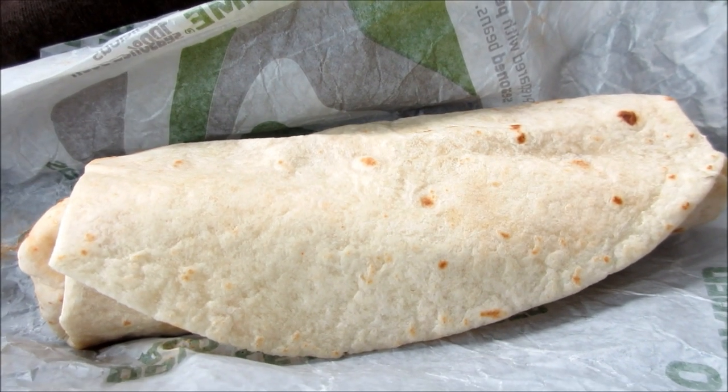Hi everyone, this is Joe from Joey's Super Cool Food Reviews. How are you doing today? Today I'm doing Taco Bell's new loaded taco burrito. That's right, it's like a best of both worlds — it's a taco and a burrito, it's a hybrid. So you want to see what's inside? Let's check this out.